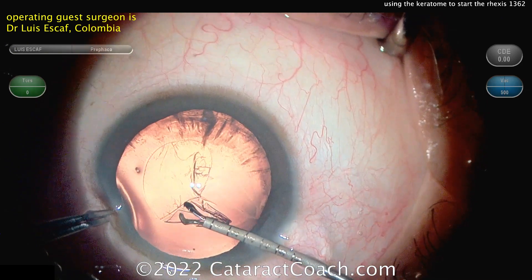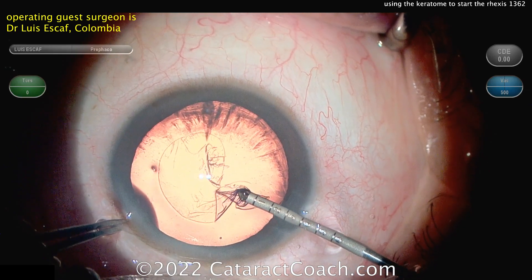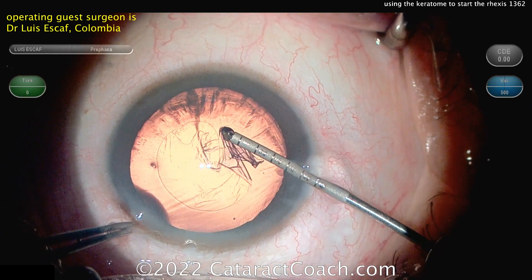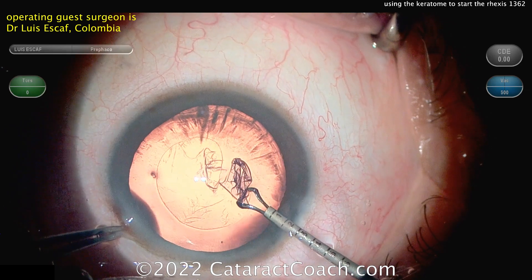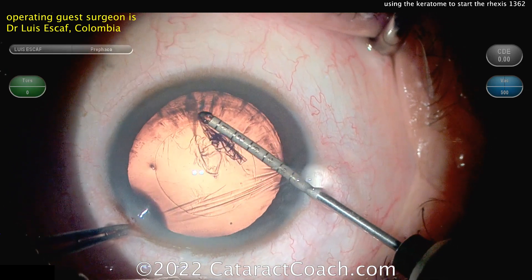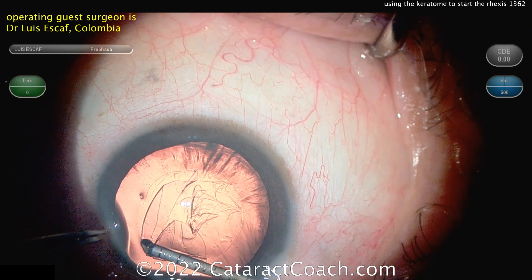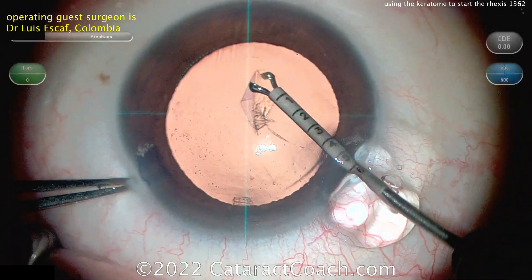So watch carefully at the incision too. Notice how his forceps pivot beautifully within the incision — so obviously a very experienced surgeon here. That pivoting technique is the hard thing that beginning surgeons find. So completing that Rexis, and you can see it's beautifully centered, just about 5 millimeters as measured by his forcep tips. And that looks great.